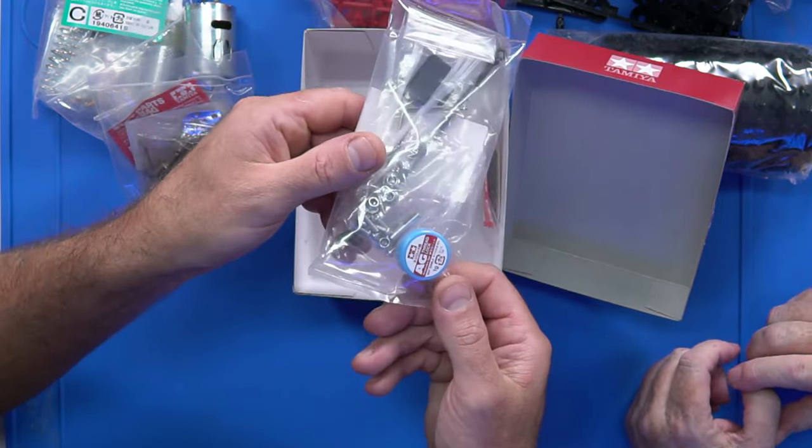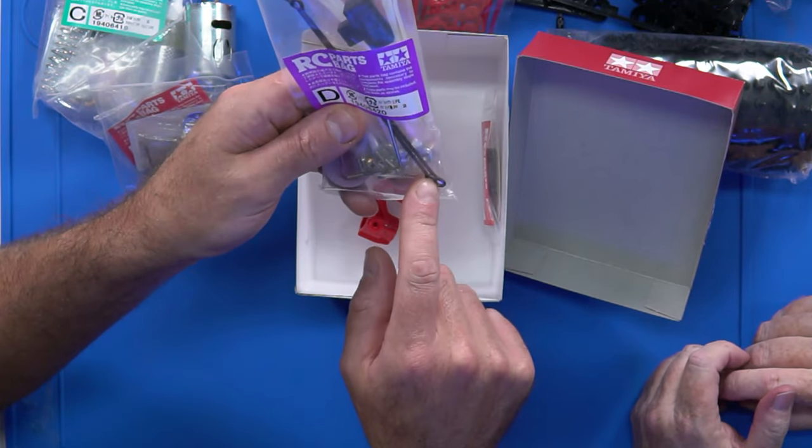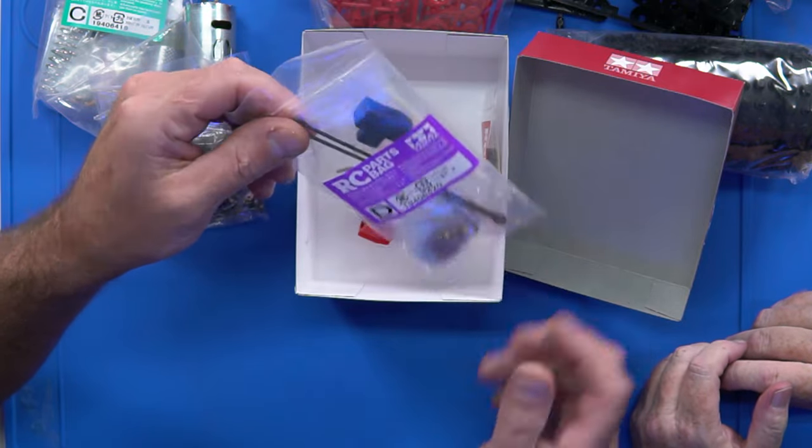Here we have the old AG threadlock - the strawberry jam. And what are these? Some radius arms? We're going to have to look at the instructions for that.